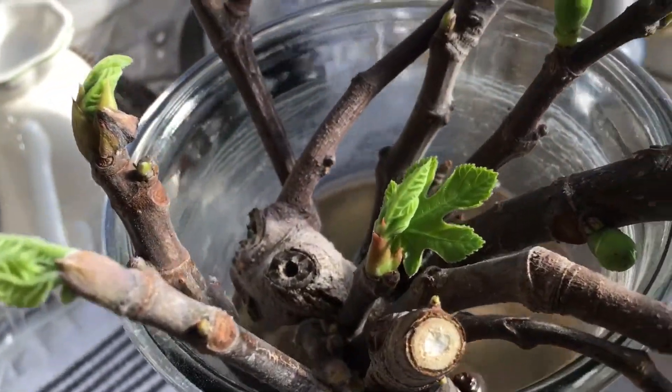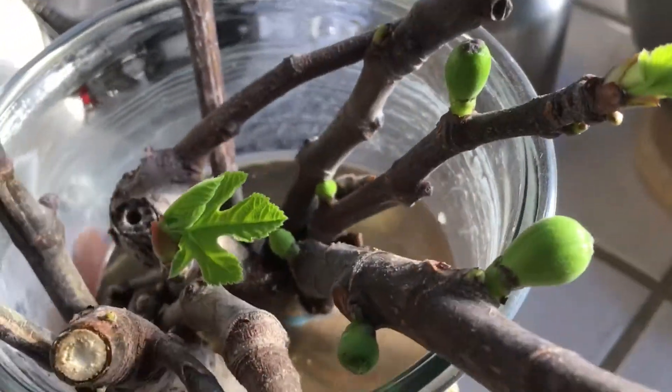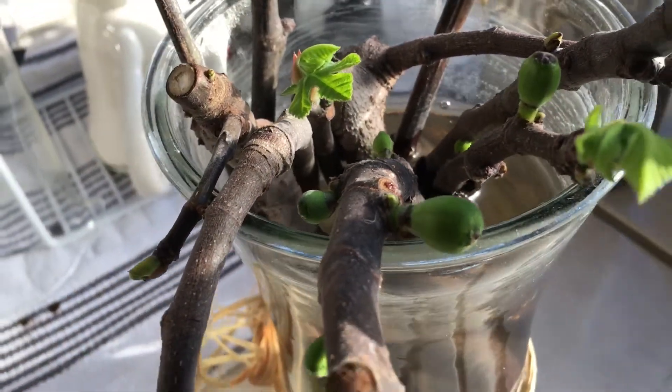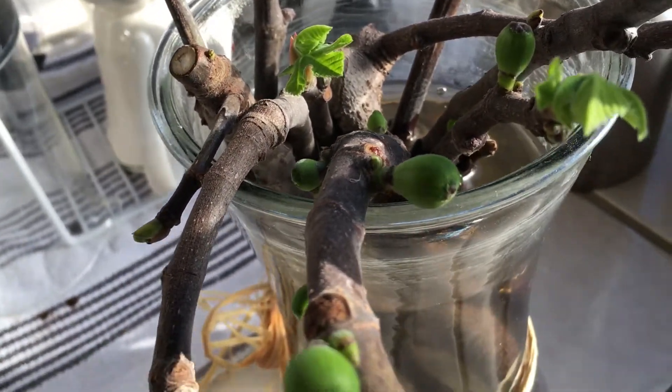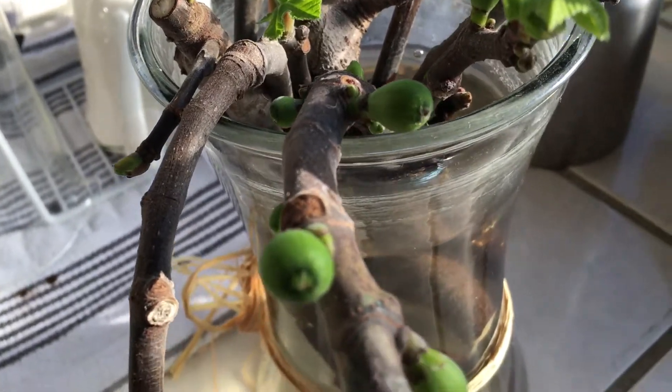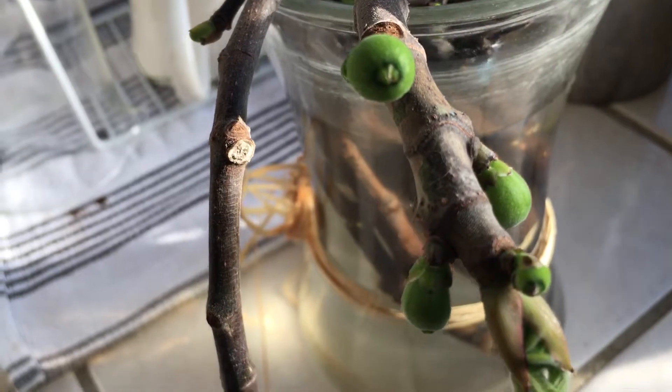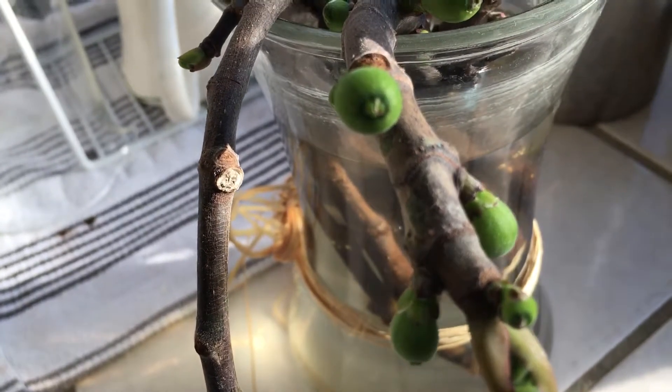I cut some figs from my tree and didn't really want to throw them out, so I figured I'd just put them inside the house. I only cut one of my favorite fruits, which is the Mission fig.